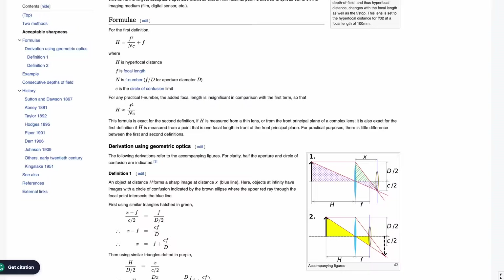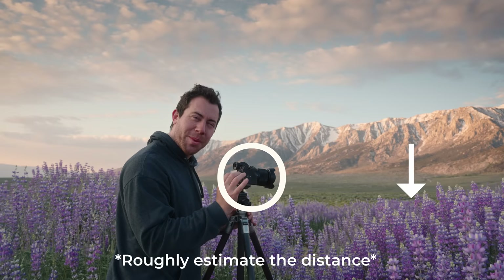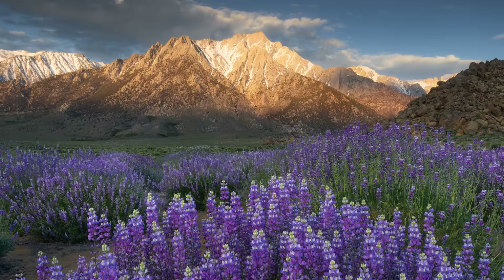There are math equations you can use to find the exact hyperfocal distance in the field, but I found these to be pretty impractical when you're actually out there shooting. So let me share with you two very simple ways of focusing. The first is to calculate the distance between your lens and the nearest thing you want to be in focus, and then set your focus to double that distance. For example, if these flowers are about three feet away, then I'll try and focus at about six feet away. Since these are very rough estimates, always check the back of your camera after you take the photo and zoom into 10x to make sure that you have everything sharp.